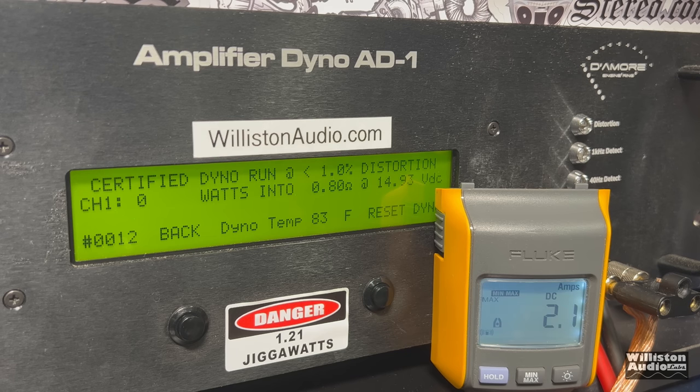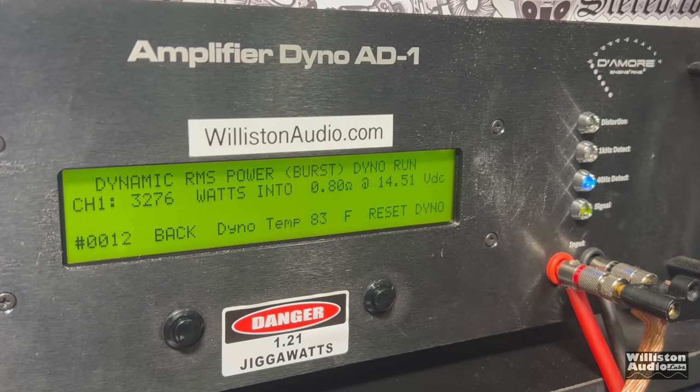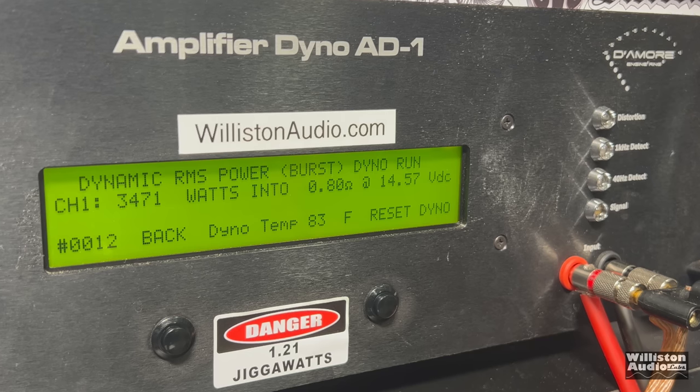It's not recommended to do what I'm about to do, but I do these tests just for you. We're going to try 0.8 ohm — again, this is a resistive load, which is extremely demanding on an amplifier below its rated load. Hopefully we don't blow the amp up. We got 2,405 watts at 14.24 volts. And for kicks, trying 0.8 ohm dynamic: 3,471 watts at 14.5 volts.